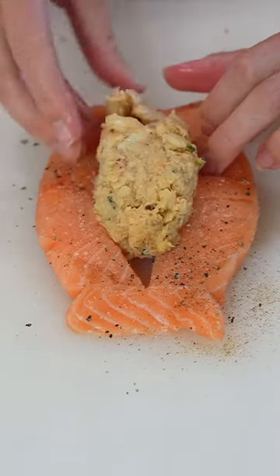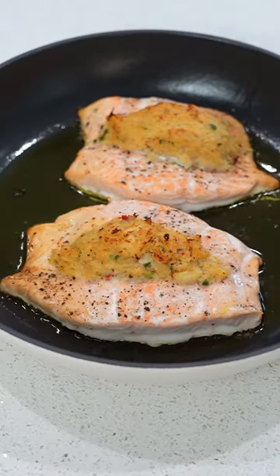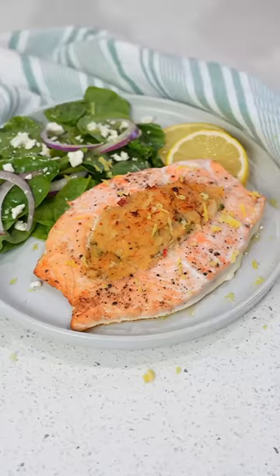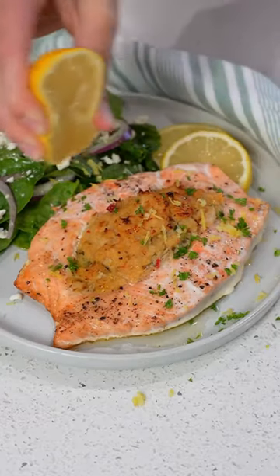give it a season, and stuff it with the thawed crab cakes. Bake them in the oven and then finish with a nice quick broil. Top with fresh herbs and lemon and you've got a gourmet meal in only 15 minutes.